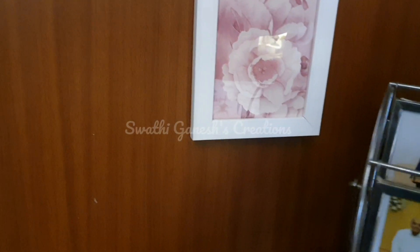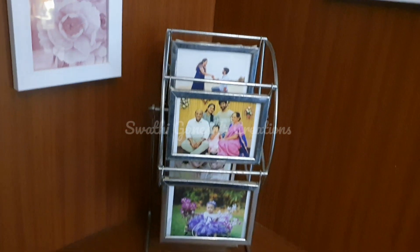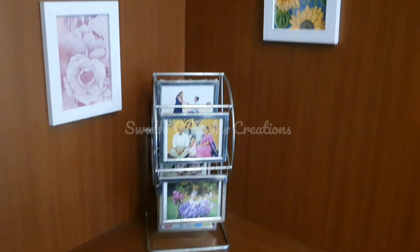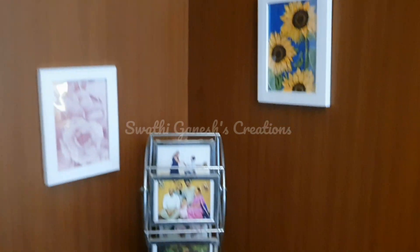There is some space here where I am just going to place this giant wheel photo frame. This is one of the special gifts which I gave for my husband, so I just wanted to have it in our bedroom.